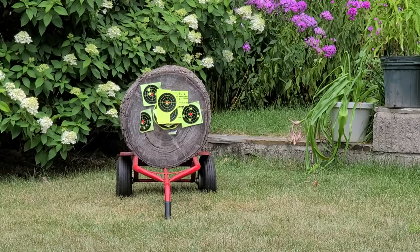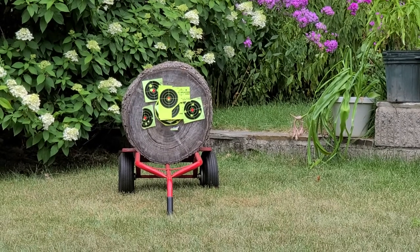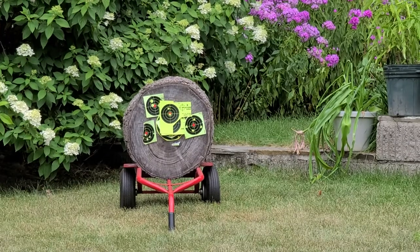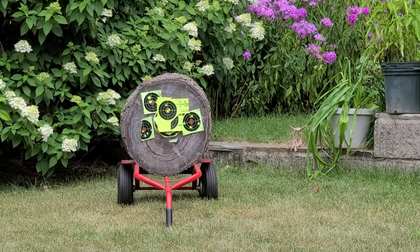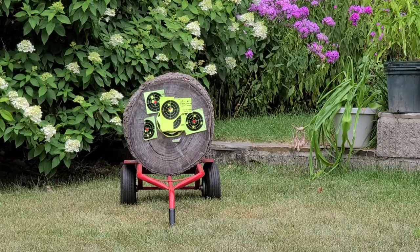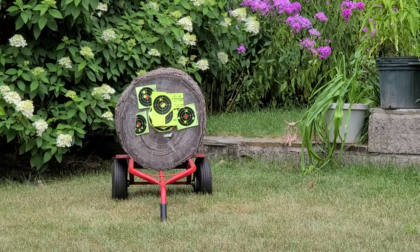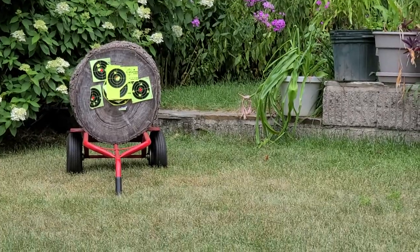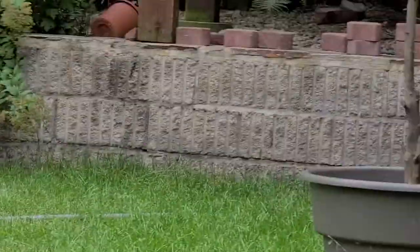Oh my goodness. Those exacts are sharp. Accurate. Come on, put them all in the bullseye. Oh man. Take that red out. Wow. Awesome work. Awesome work, my man.